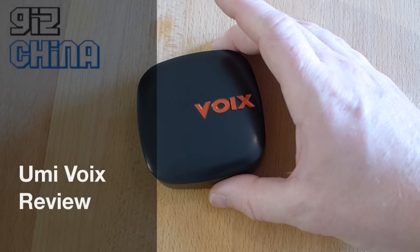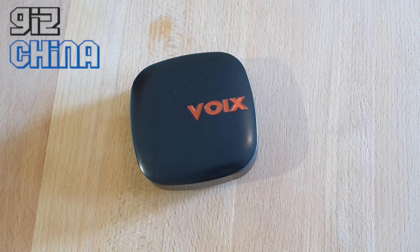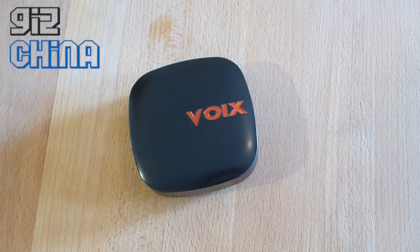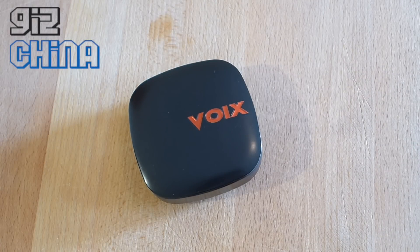Hey everyone, this is Andy from GizChina and today we're looking at the UMI Voix in-ear earphones. UMI are a brand that we usually associate with Android smartphones such as the UMI Zero, but now they're looking at the aftermarket accessory side of things and this is their first attempt at that. It's an in-ear earphone that costs $19.99.